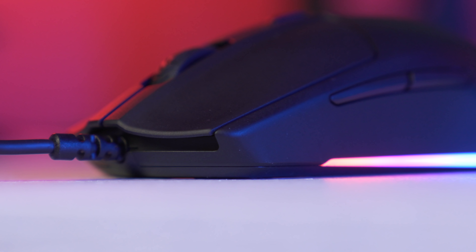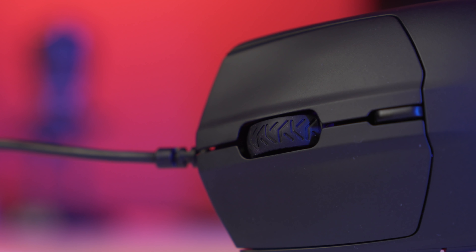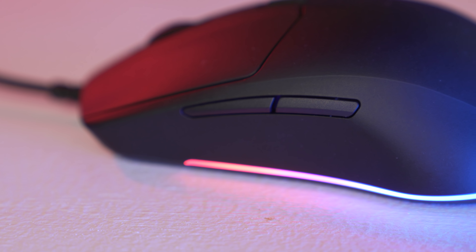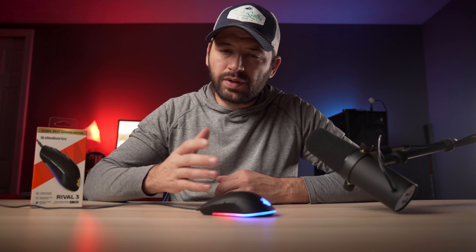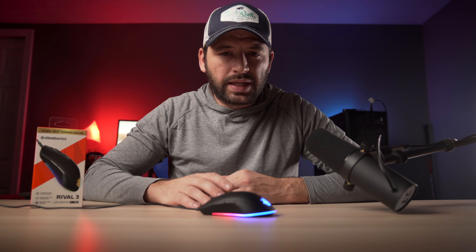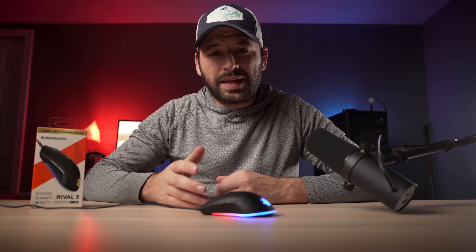The buttons are not bad. You have your triggers 1 and 2, scroll wheel, DPI button, and two side buttons. Triggers 1 and 2 have barely any pre and post travel to them. There is some slight wobble to the triggers if you move them side to side, but nothing to worry about. The clicks are very satisfying with that nice tactile snap to them.